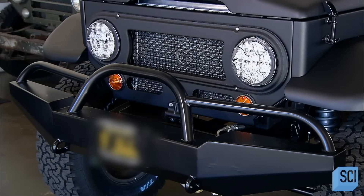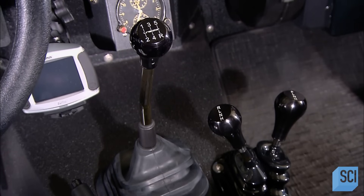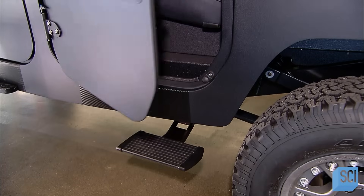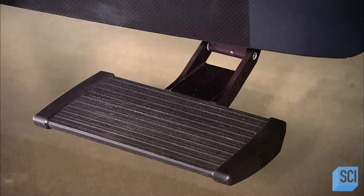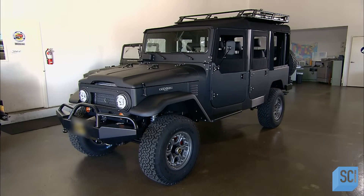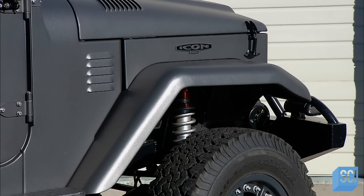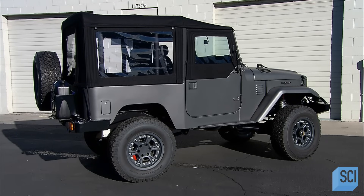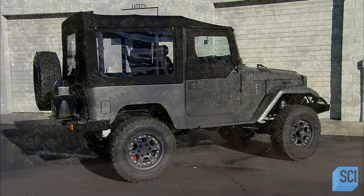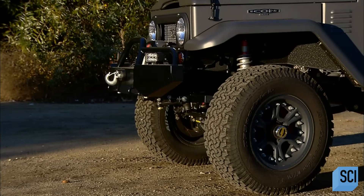It takes about 250 person hours to build one of these custom SUVs — we've shown just the highlights. When it's complete, they test everything from the sensor-activated step to the windshield wipers. Once they confirm that all systems are operational, this SUV is ready to hit the back roads. High off the ground with four-wheel drive, it's equipped for whatever lies ahead, and there's sure to be a few bumps along the way.